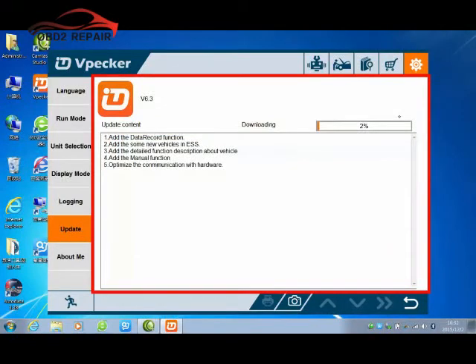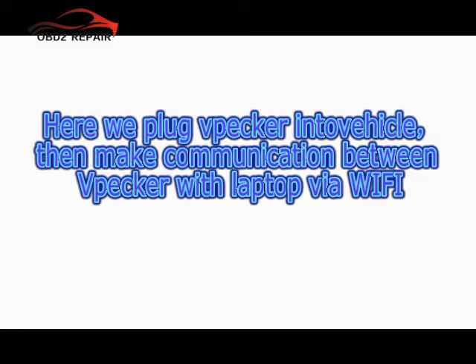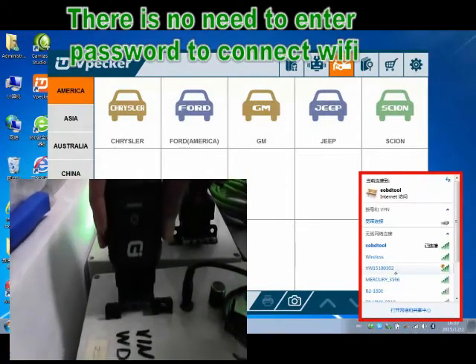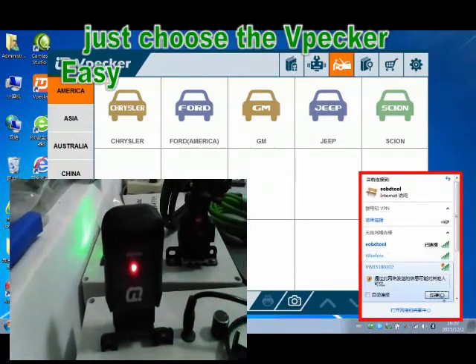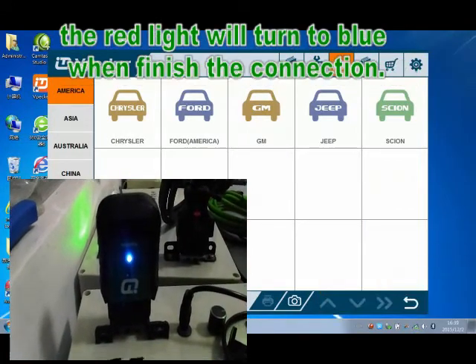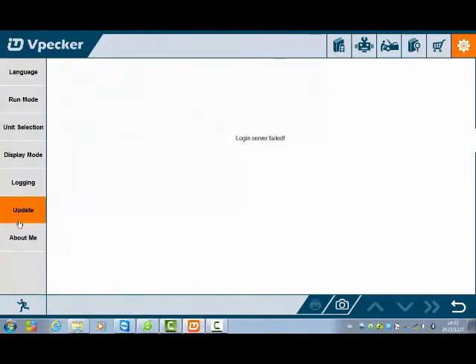It may take a long time to update all the software depending on your network speed. Let's plug WePack into the vehicle, then make a connection between WePack and the laptop via Wi-Fi. There is no need to enter a password to connect — just choose the WePack Wi-Fi network from the directory. The status line will turn blue when the Wi-Fi connection is complete.